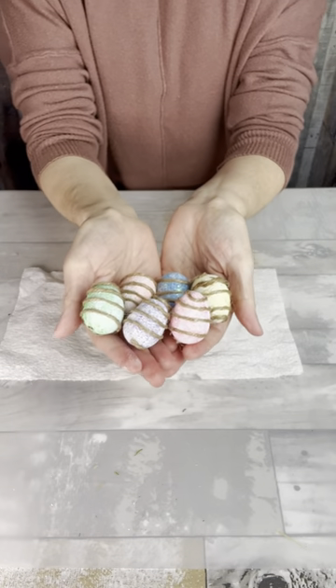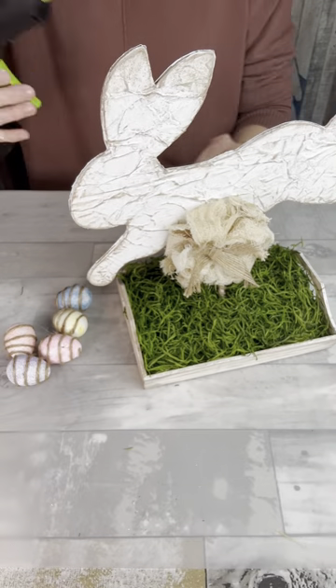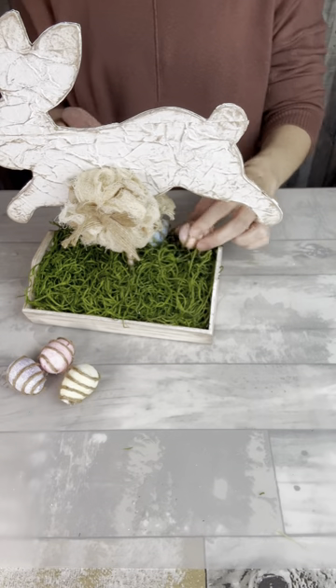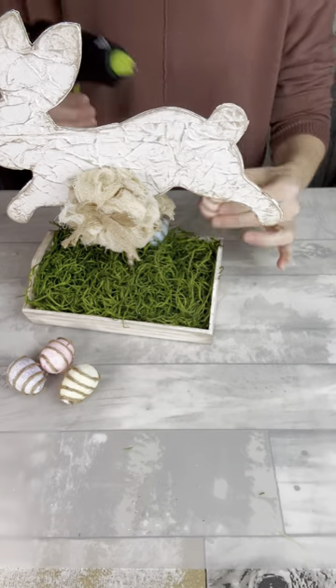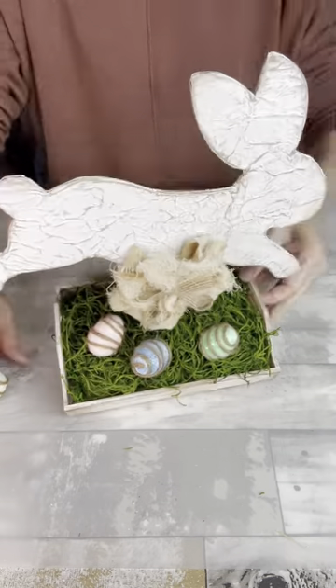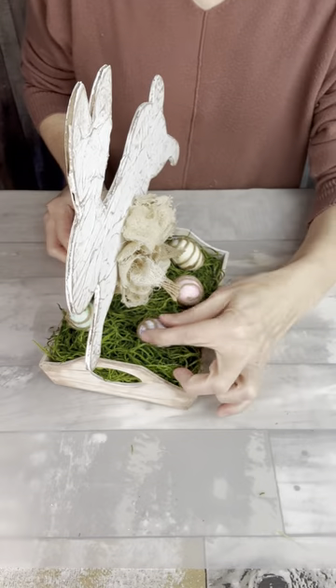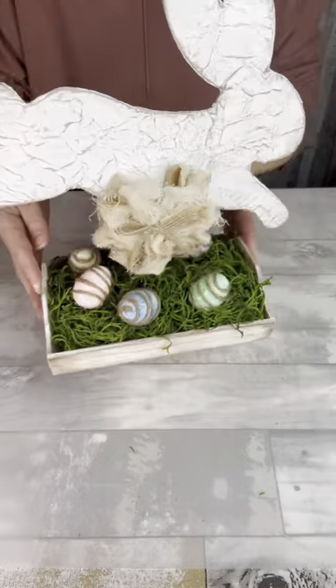So here's my little eggs. I'm just going to start gluing them randomly in the bottom of my little tray. It's hard to see here, but I'm just gluing them in different directions and randomly along that grass. When I turn it around you can kind of see where I put them — not really any rhyme or reason, just putting them in there.